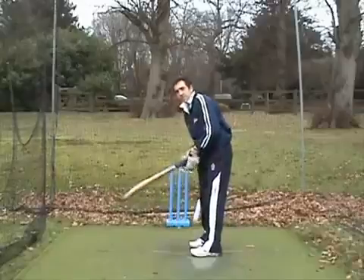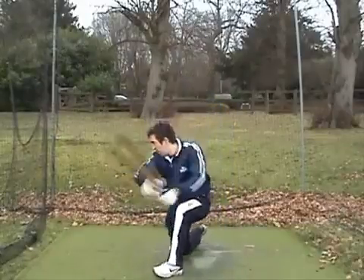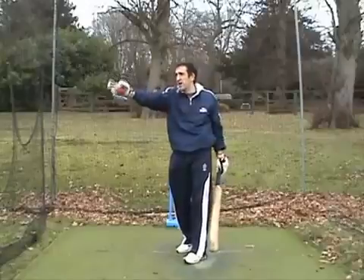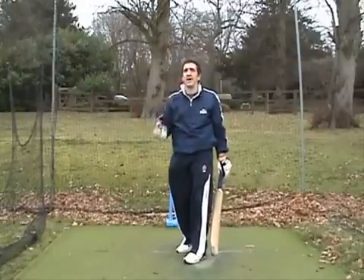The square drive is a front foot shot and it's basically the square cut but off the front foot. You're hitting the ball generally through backward point through cover, normally to the right hand side of cover as you look at him as a batsman.